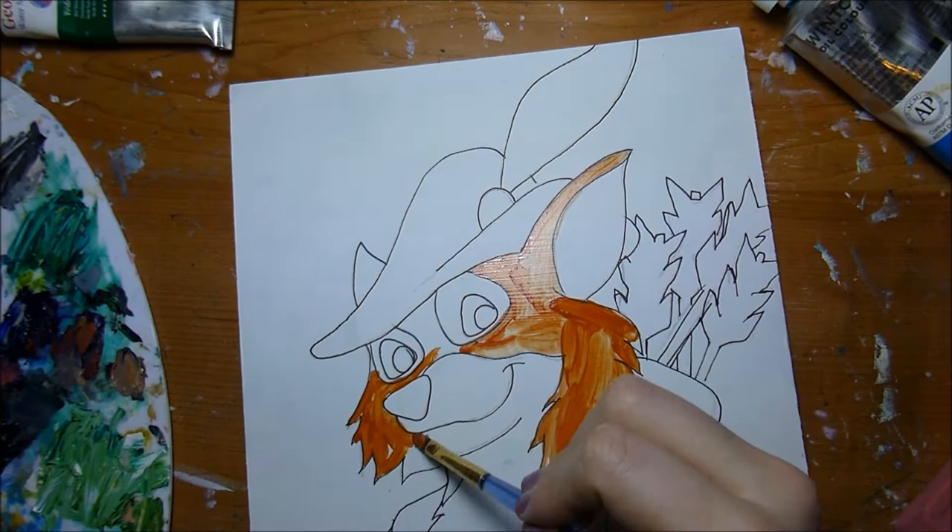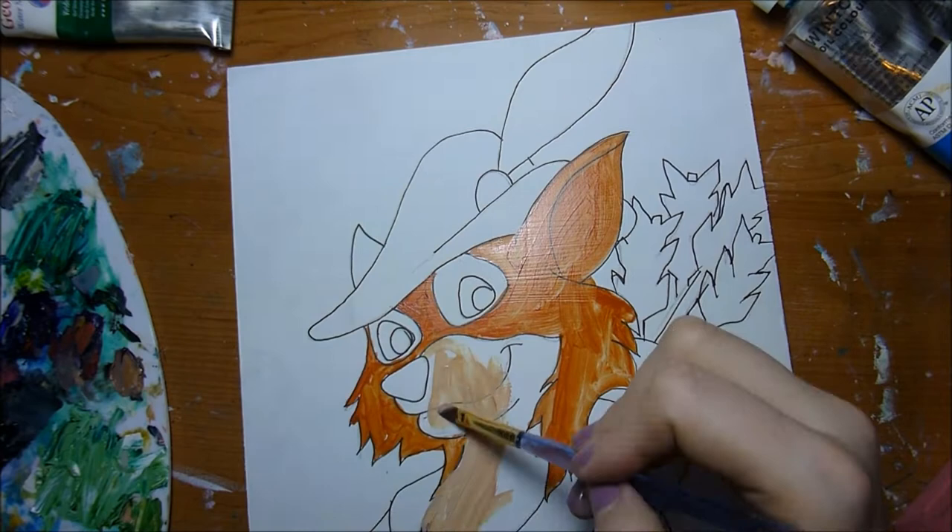Hi guys and welcome back to my channel. Today I'm going to be working on another one of my Disney characters in the series that I'm doing on oil painted Disney characters in an impressionist style.